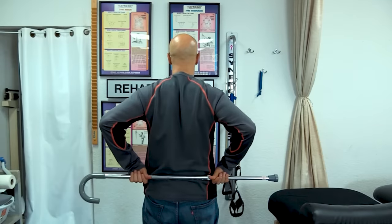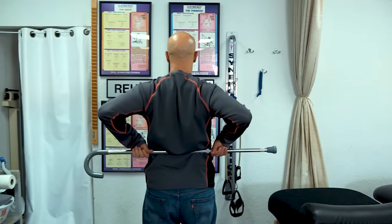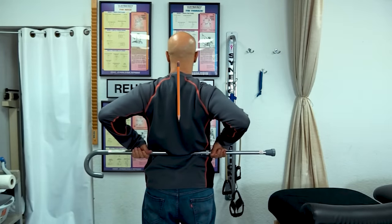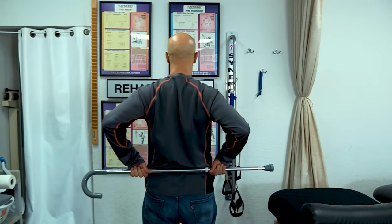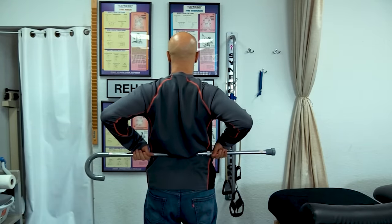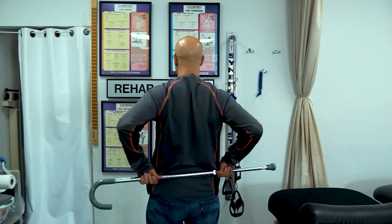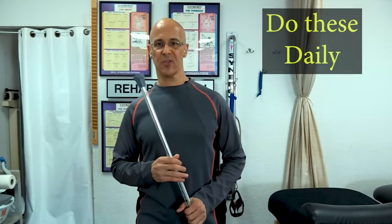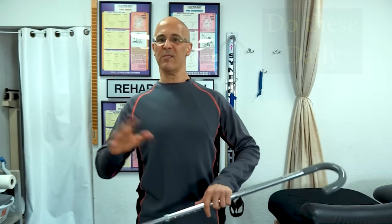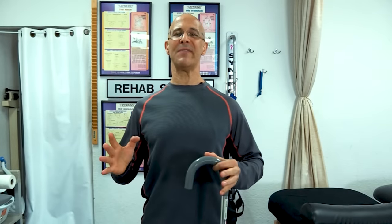Hold that pencil between those shoulder blades for five seconds and go back down. Pinch the shoulder blades together, bring it up as high as you can go, hold five seconds, and bring it down. You're going to do about 12 repetitions, about two sets of each of those, and you'll see unbelievable results. I'm certain that these exercises are going to change your life in a positive direction.